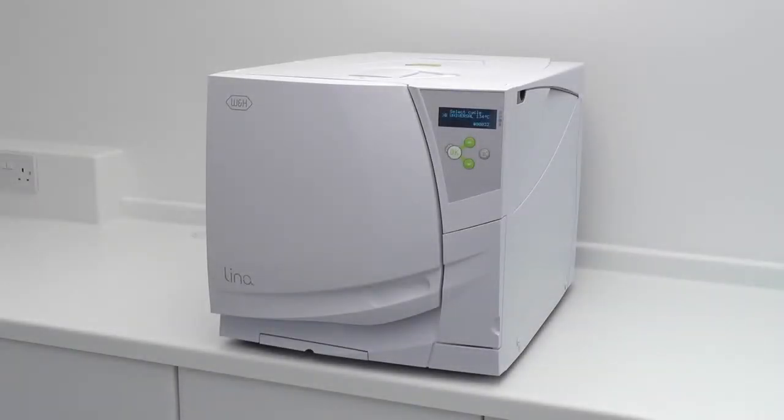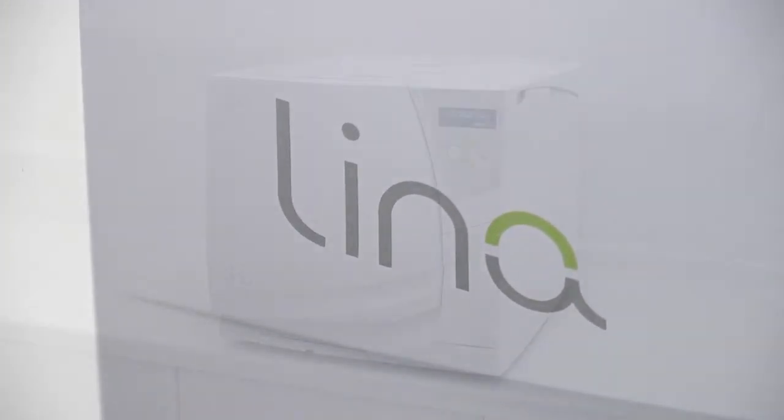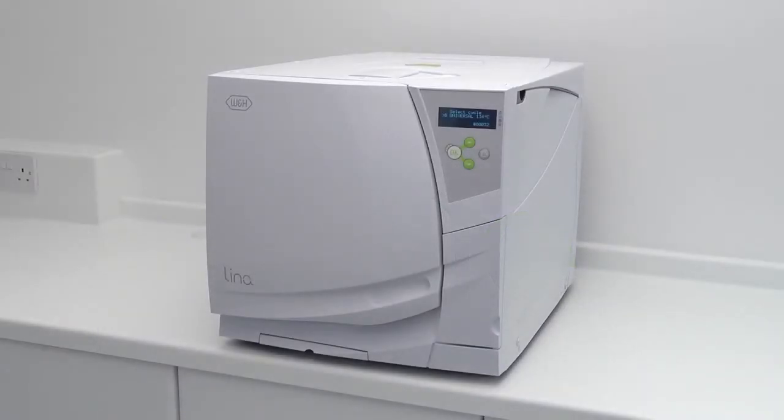Modern day sterilisers are all subject to various types of testing at periodic intervals of their life cycle. As the W&H Lina NB steriliser is classed as a Type B vacuum, the correct weekly testing, as described within manufacturers and national decontamination guidance, is an air leakage test.